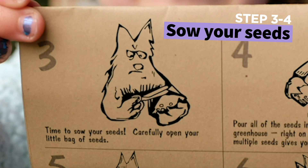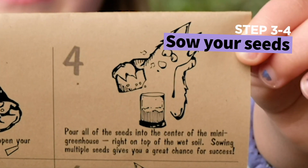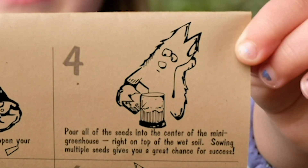Time to sow your seeds. Carefully open your little bag of seeds. Pour all the seeds into the center of the mini greenhouse, right on top of the wet soil. Sowing multiple seeds gives you a great chance for success.